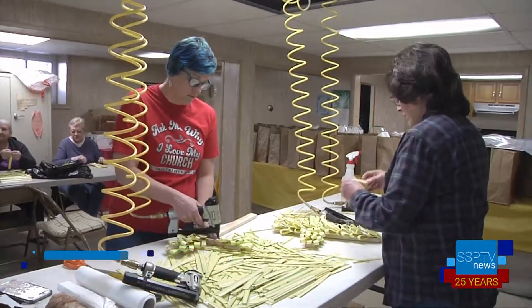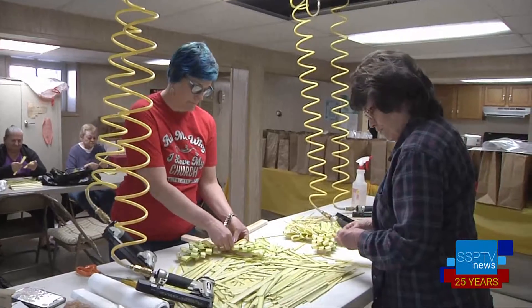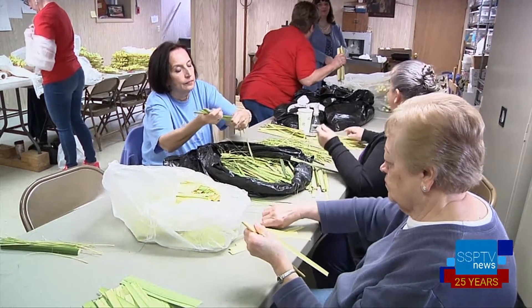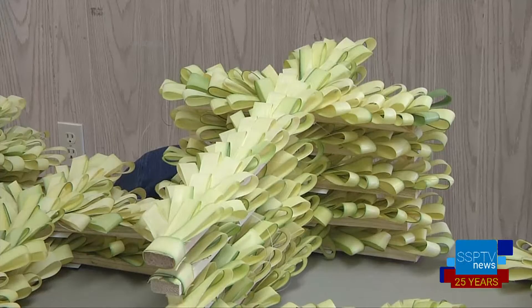This is the church's 19th year doing the project, which the organizers can hardly believe. Jennifer Barnasevich is the chairperson for this major undertaking, a tradition that began almost two decades ago. About 15 people volunteer at various times to create approximately 400 of these beautiful crosses. The intense work schedule runs for about two and a half weeks at the church.